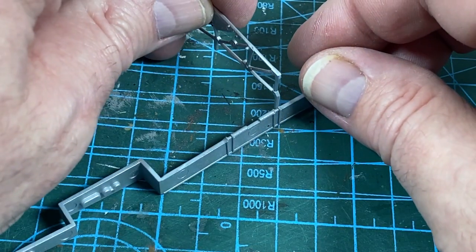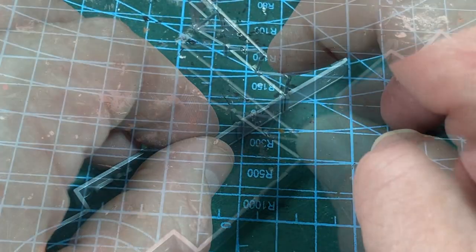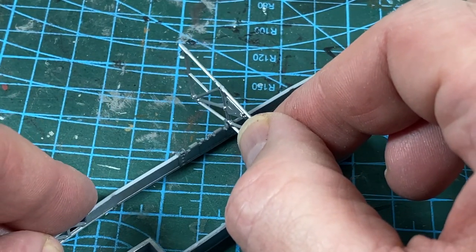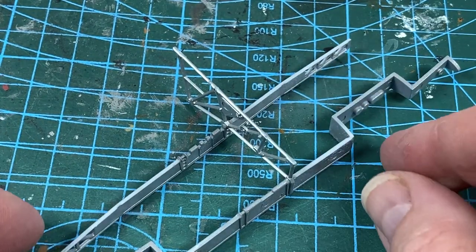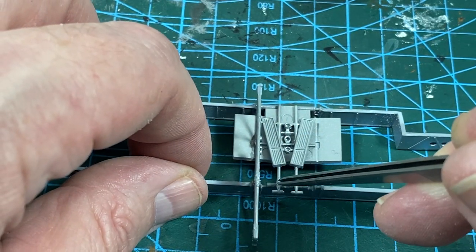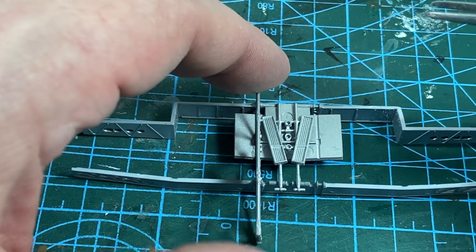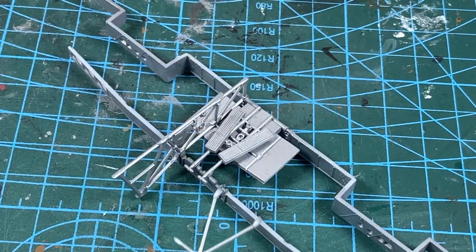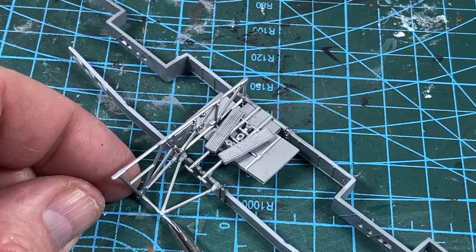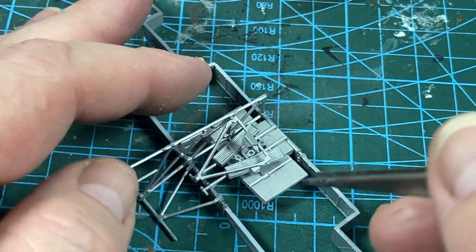Now to start assembling the cockpit itself — there is a side frame here that sits on the two large spar sections. Then the floor panel can go in between the beams. The side panel here helps to keep the beams upright. Then there is this rear crossmember, then this front crossmember. These are going to provide the structural strength.